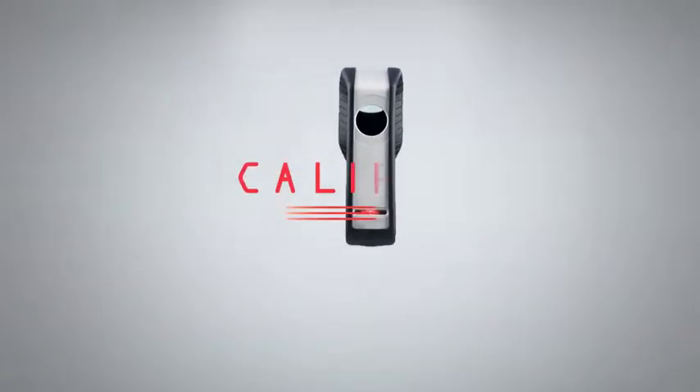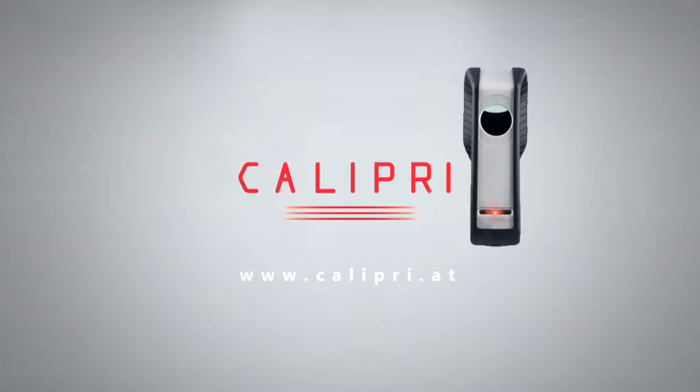Please contact us for further information. The power of three — behind the three laser lines lies the secret of Calibri.